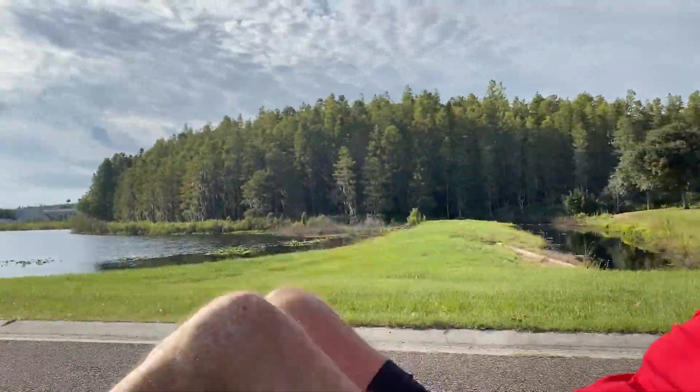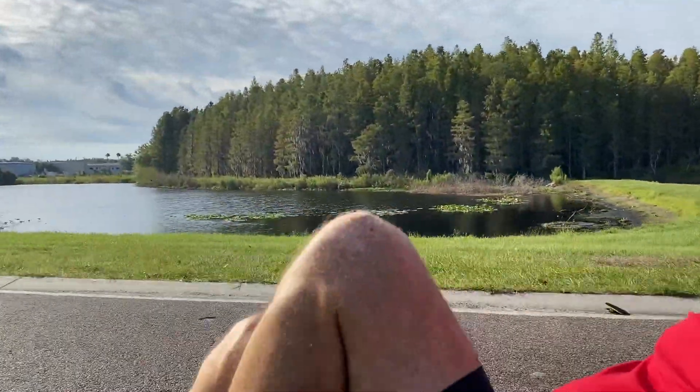So now we're pedaling along at about 13 miles an hour — no big deal, really pretty easy. 14, 15 miles an hour is very easy to achieve on this.